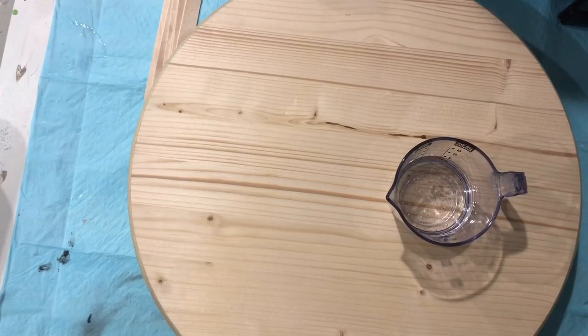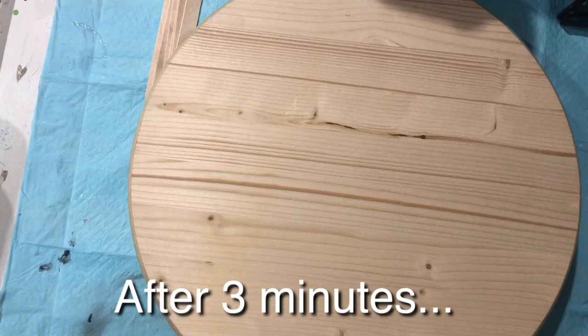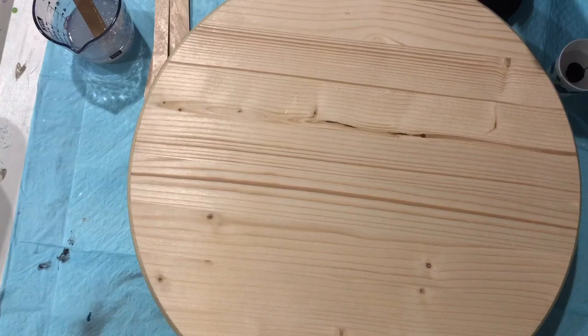I'm mixing equal parts of the resin and the hardener and mixing for three minutes. It's very simple — after three minutes the resin is already ready to be poured. Then I'm going to be adding black to a small part of the resin, mix that well, and then add that to the top. I won't talk until the black is already there.